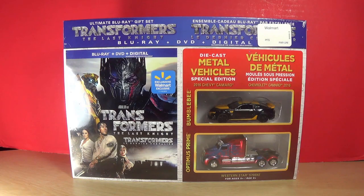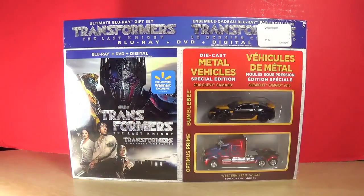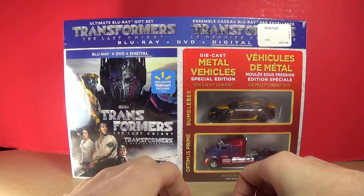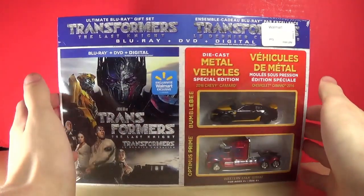Hey guys, what's up! I'm Brian here doing another video for you guys, and this time it's an opening. Today I am opening the Transformers: The Last Knight Blu-ray, DVD, and digital combo — the one that comes with the Bumblebee and Optimus Prime figures. I thought they were pretty cool, so I decided why not do an opening video.